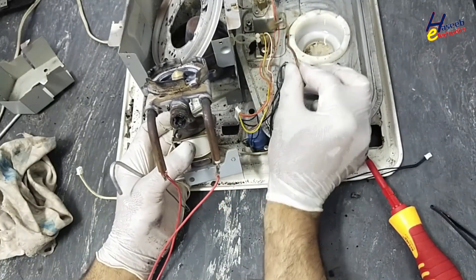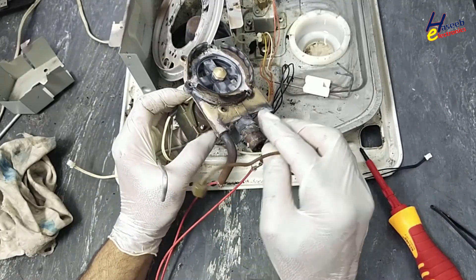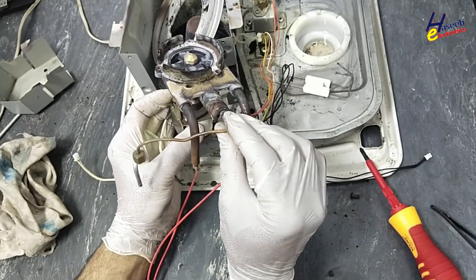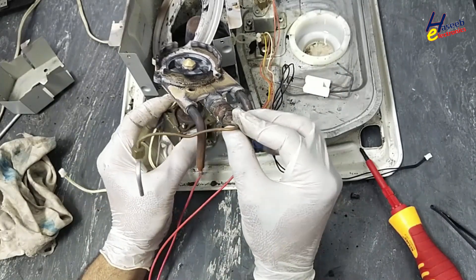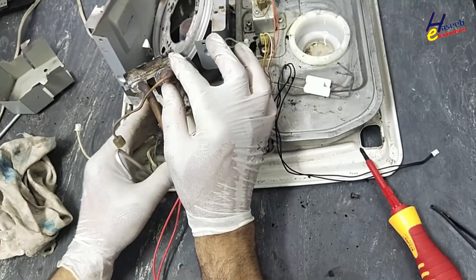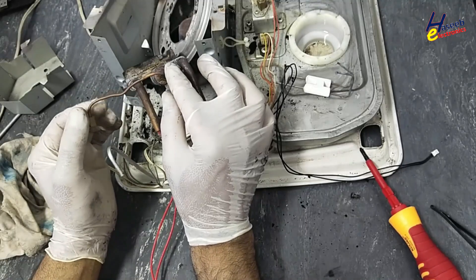It needs gas welding to connect it to the burner. I will send it for welding. After welding, we'll install it and it will work normally. If you enjoyed this troubleshooting, please give a thumbs up. If you have any questions, write in the comments. Thanks for watching. Assalamu alaikum warahmatullahi wabarakatuh.